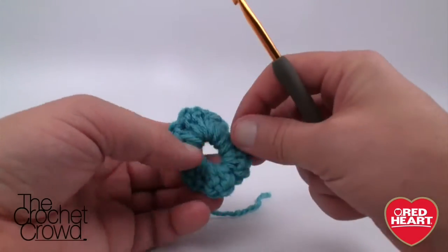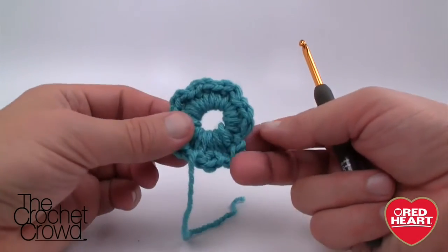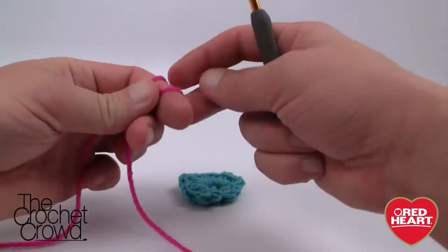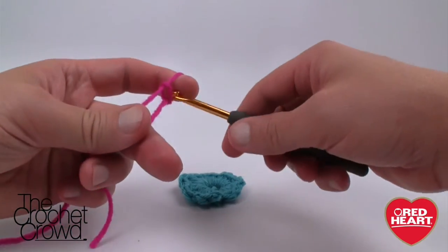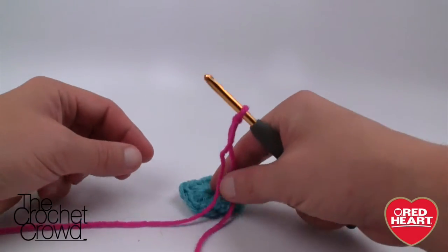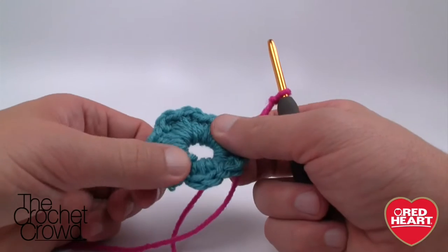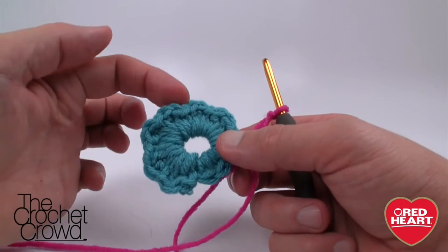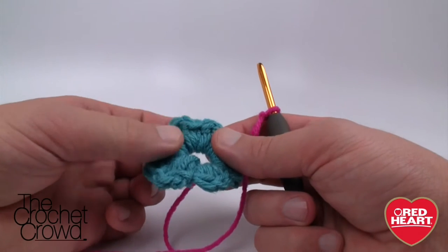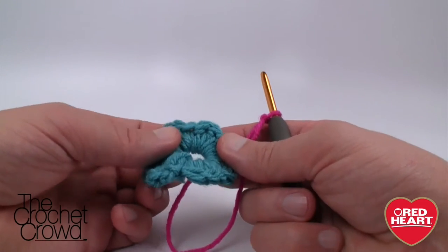I'll clean up the loose ends off camera and when we come back I'll be ready for another color. My next flower color is going to be pink — you can do it any color you wish. Start with a slipknot. We need to look for where the single crochets are — they're a bit hard to find, but you can see they indent down slightly. If you identify the very first one, the rest will be right in front of your face.